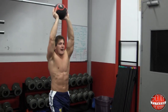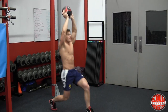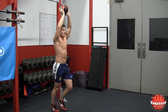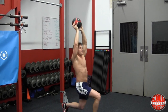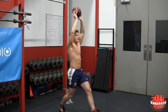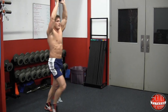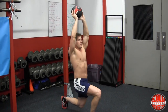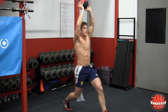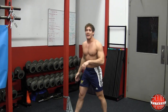Continue the medicine ball stepping lunges — quads are tight, core is tight. You'll start to feel that in your shoulders. Fifteen reps per side. Put your medicine ball down, but don't throw it away — you're going to need it for the third exercise.